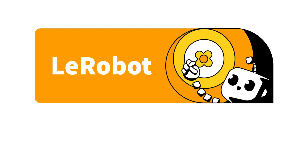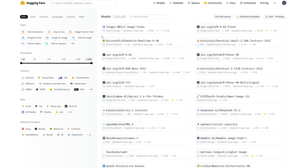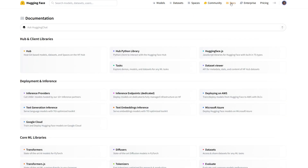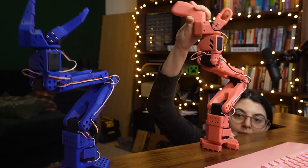A quick introduction: Le Robot is a project from Hugging Face, which is a very well-known community within the data science, AI/ML world where you can find open source models, datasets, and a lot of resources to help you get started quickly, collaborate, and build on work that already exists. Le Robot is pretty much all of these things but for robotics, or specifically for physical AI.